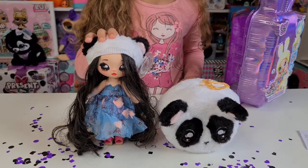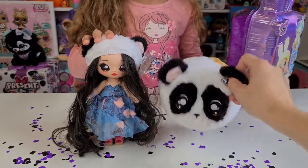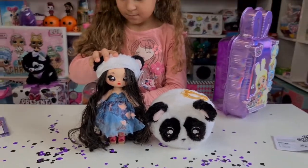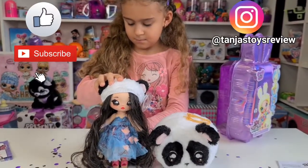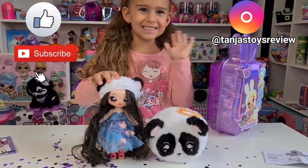Oh my gosh guys, look at her — she is just gorgeous! And I do love her little Panda friend, so adorable. So this was it for today, guys. Don't forget to like and subscribe and follow us on Instagram at Tania's Toys Review, and we will see you tomorrow. Bye guys, bye bye!